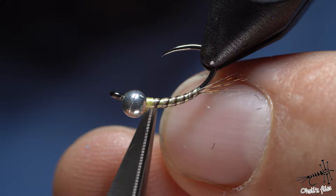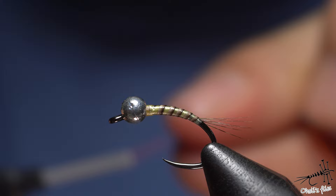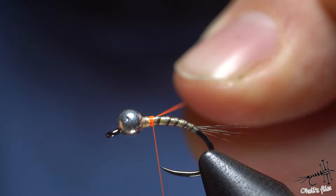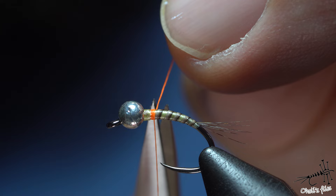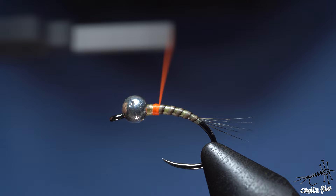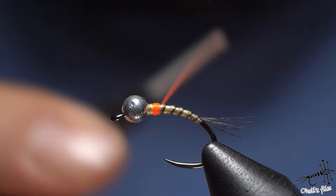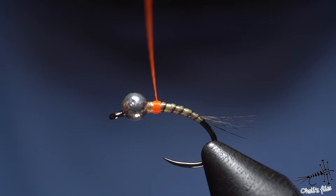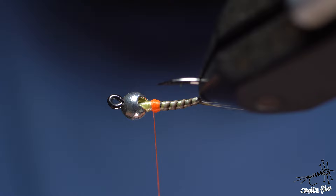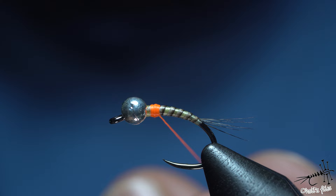You can apply varnish, UV, or whatever you're using now, or you can first add the orange thread which is going to be the hot spot. As you can see I'm going to leave this part here for the thorax. I'll create a little hot spot in a couple of layers — that's important because the thread will be more visible. This Viva thread is not easy to make very flat, so be careful when you use it for hot spots because it can slip. Just one, two wraps, finish it, and cut it as close as possible.